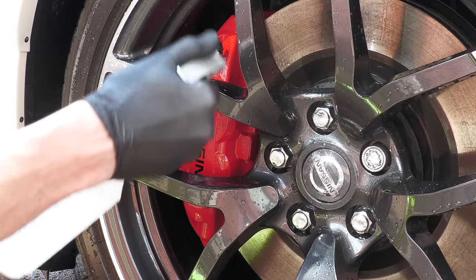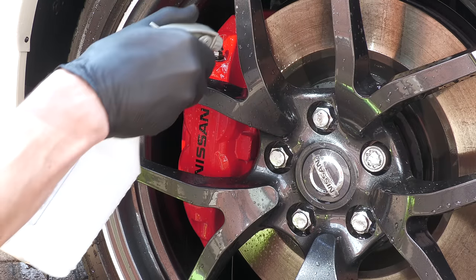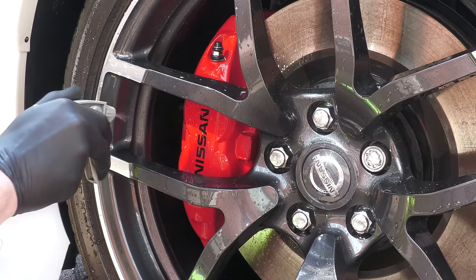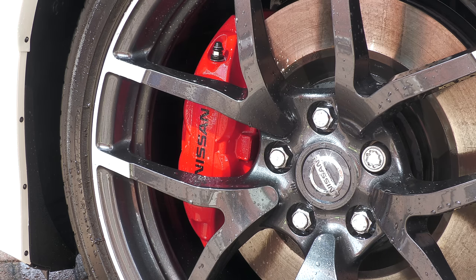Once pre-cleaned, I'll then go in with either a dedicated wheel cleaner or a diluted all-purpose cleaner, depending on the condition of the caliper, to soften up any ingrained baked-on brake dust prior to agitation with a brush.